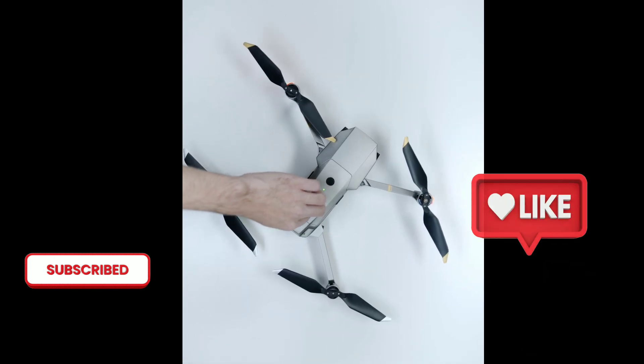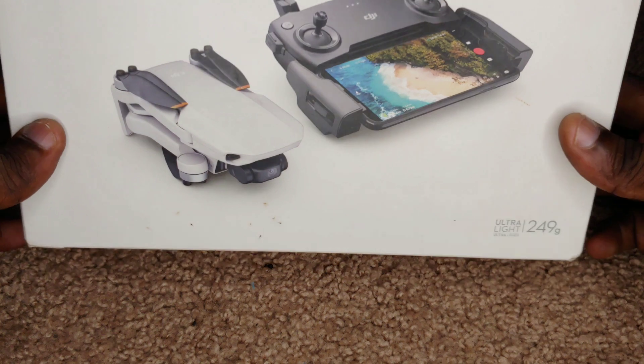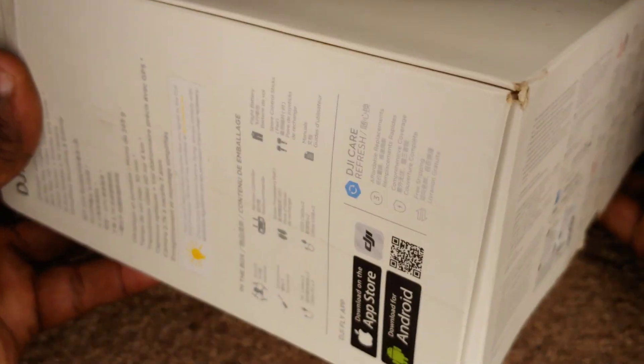You're going to need this app for the controller to be able to send you video images as well as picture images from the drone. So it's very important that we install it right away.